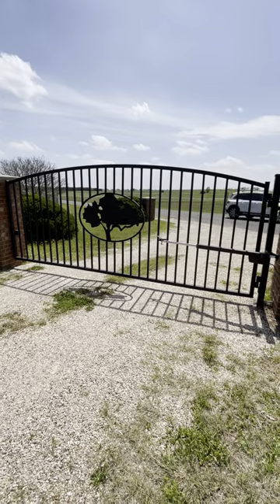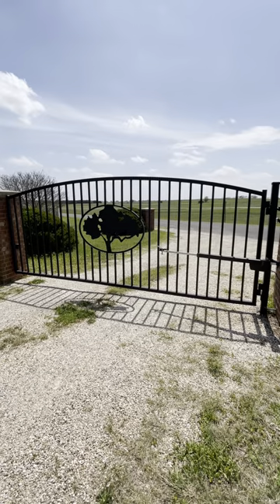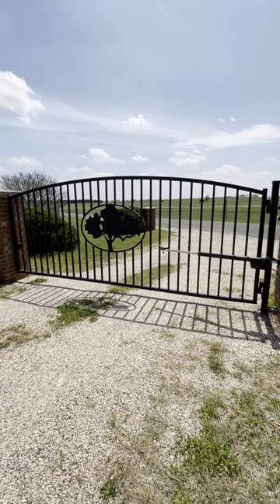Hi, it's Jim with Star Fencing Gate. We're out in Crawford, Texas today where we're doing a three gate and gate operator project.